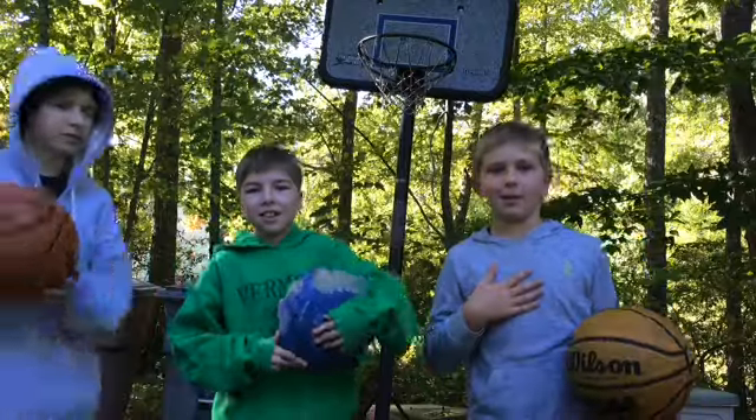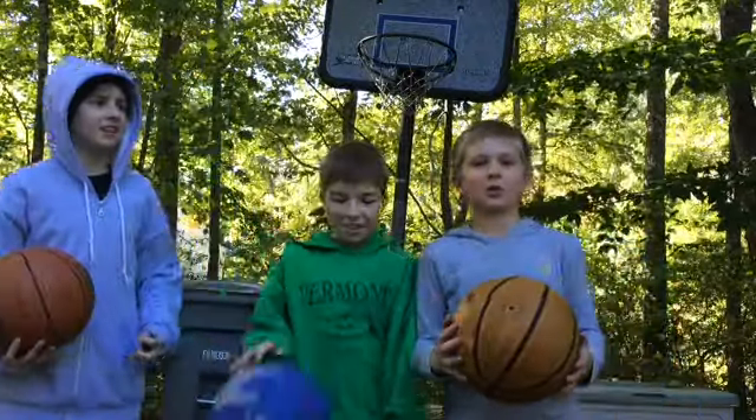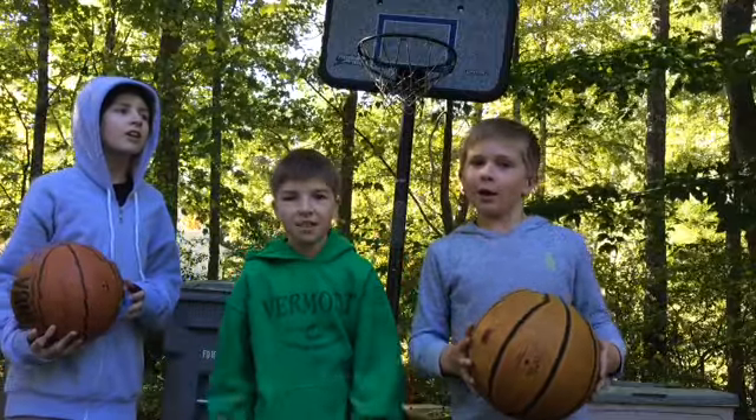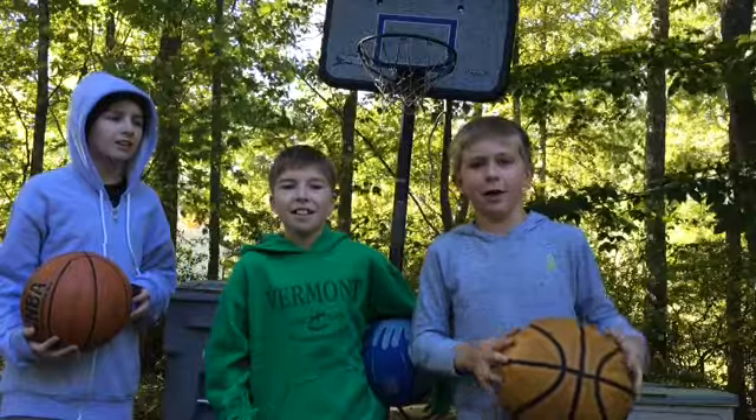What's up? We're Twin Perfect. I am The Lab. This is Hatchy. And this is Decon. Today we're doing basketball trick shots. And no, every single thing is not the layup. Trust me, it's a lot better than you think.